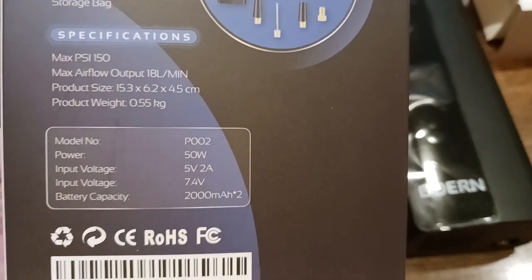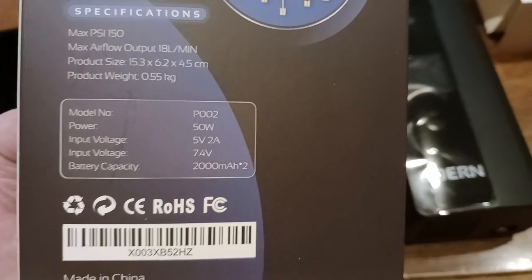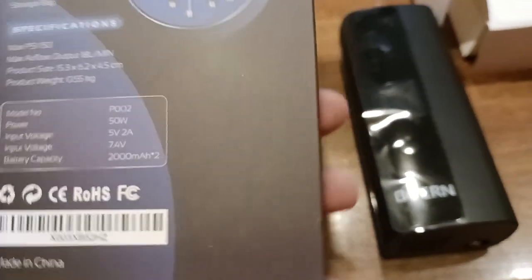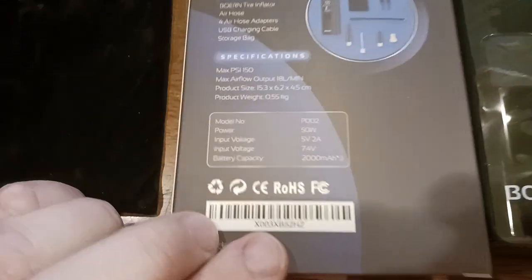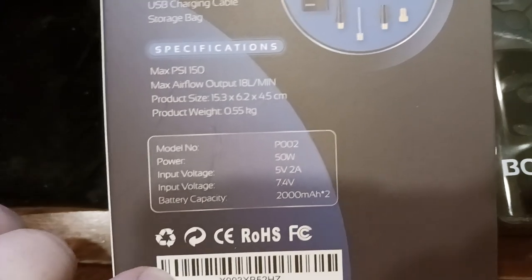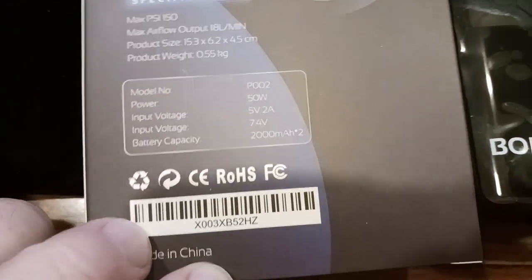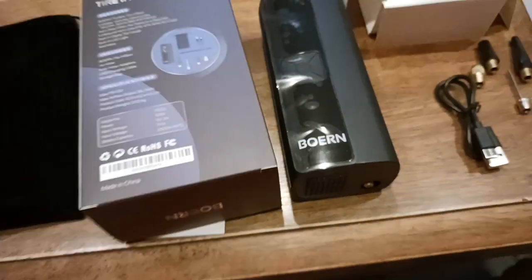Max airflow output, product size — you kind of get the idea. Then there's your product weight: it's half a kilogram, which is basically like a pound, a little over a pound. Model number P-02, 50 watts of power, five volt, two amp. You get the idea of battery capacity. Hopefully the barcode on yours matches the barcode you see in this video.